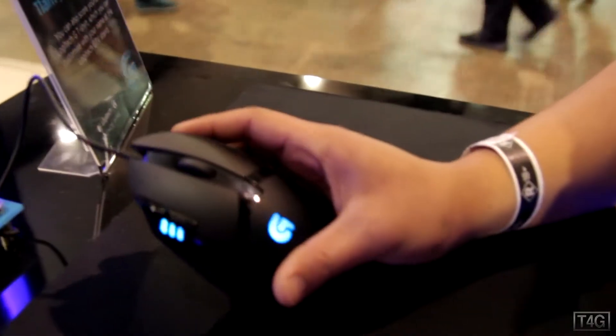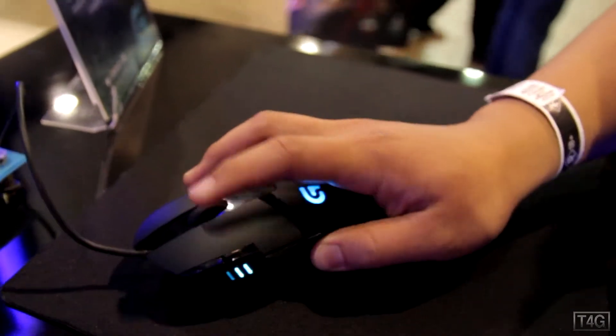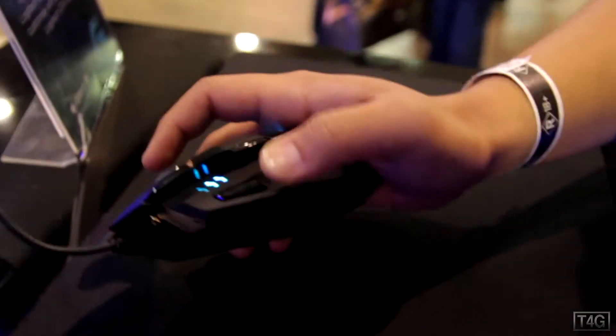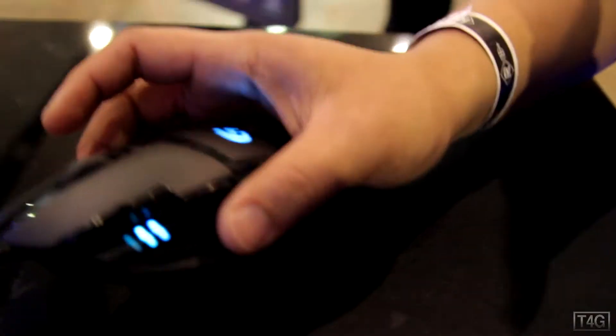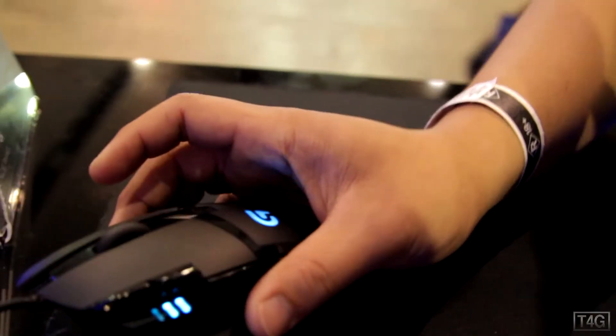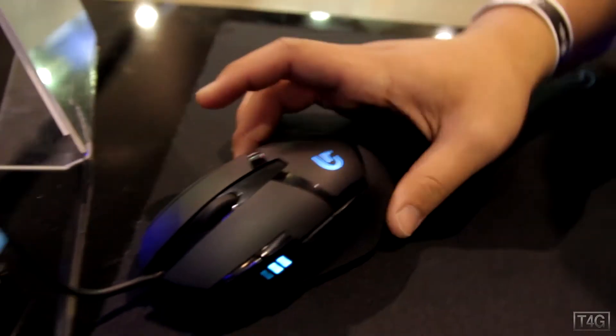Here is the mouse itself. You've got the G for the G series, the buttons, the scroll wheel, and here's the laser. It uses the new Fusion Engine, so it's a lot more accurate and faster. I haven't been able to try it yet, but you can program up to eight different buttons and switch between different DPI settings as well.